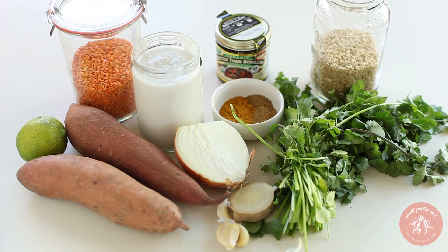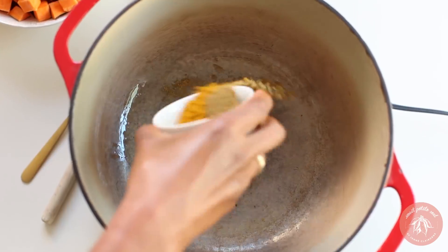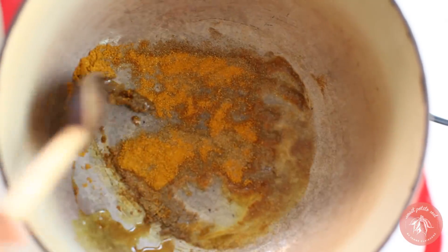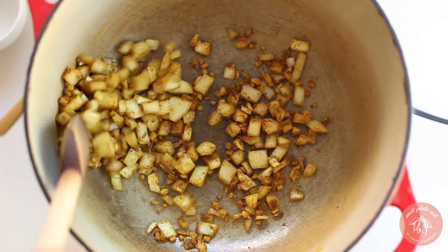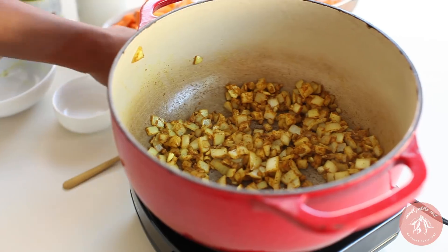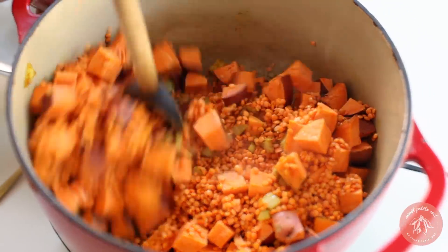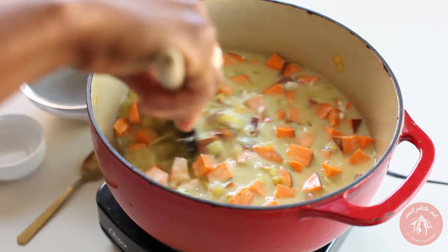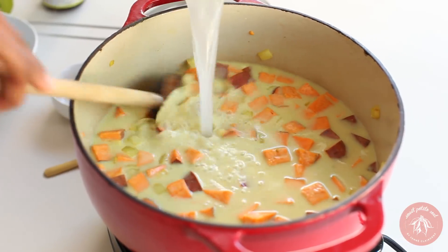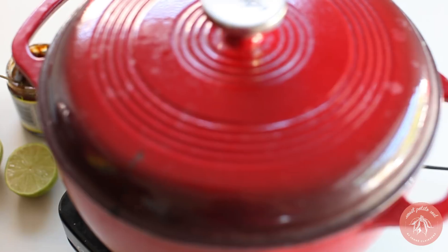Our next recipe is the sweet potato red lentil curry. Fry curry powder and cumin in oil for 30 seconds, then add garlic and onions and a pinch of salt. Sauté for about three minutes. Add the sweet potatoes and red lentils, mix, then add a can of coconut milk and four cups of water. Stir well and bring it to a simmer with the lid ajar; cook for about 30 minutes or until the ingredients are tender.